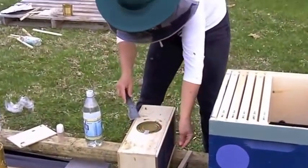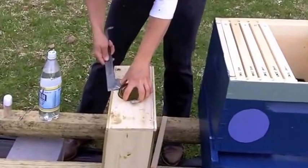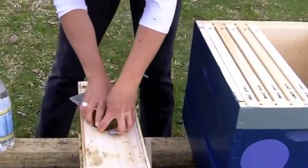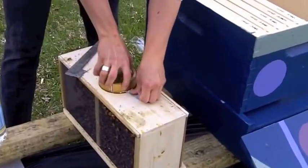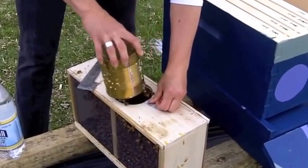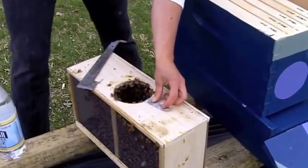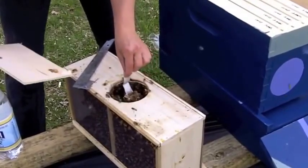We'll see if you get a soft queen cage. The important thing is to hold on to the queen cage tab. Lots of people get hung up on the kind of covering over the hole part, and that's not as important as holding on to the queen cage part.